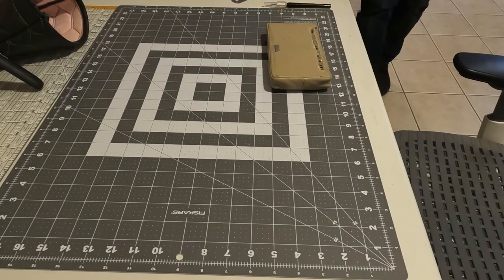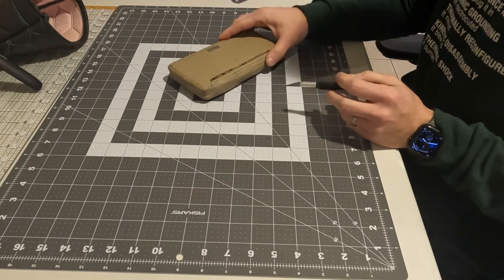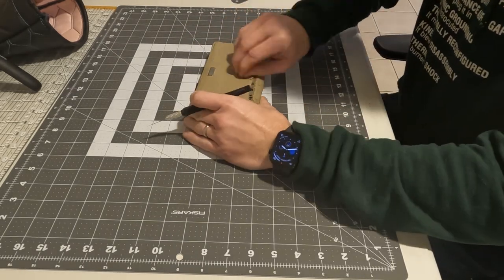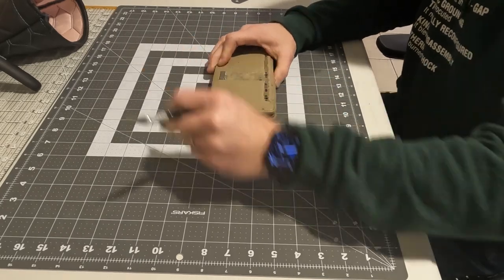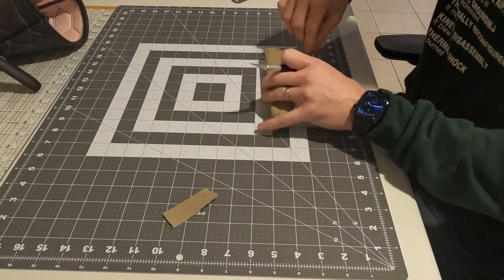I taught myself how to use a standard sewing machine during the tail end of the COVID lockdowns. Where some try to learn because they need to repair or tailor a treasured piece of clothing, or because they want to work from patterns, I differed in that I really just wanted to reupholster my vehicle interior, specifically that of the plane.